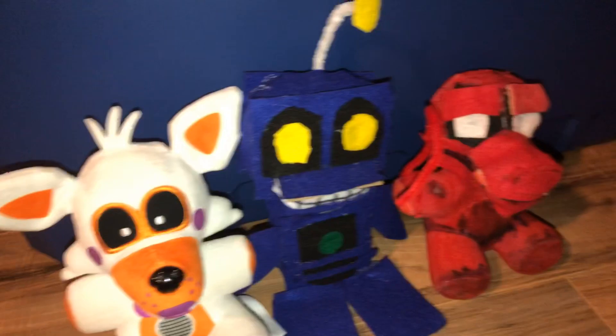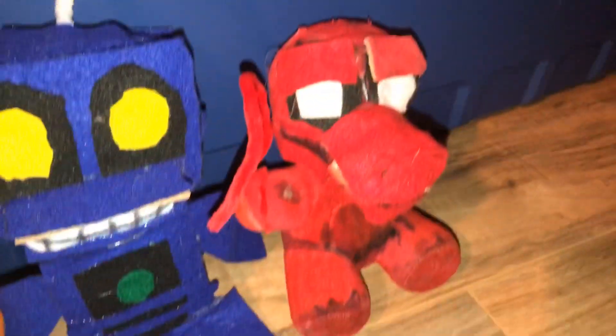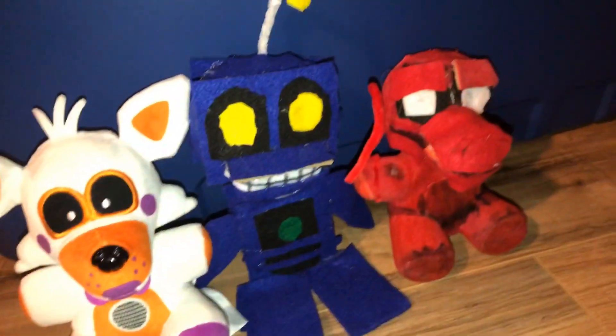Here's a bit of a comparison to my Mendo plush, to the Funko Lobit plush, and my custom-made Old Man Consequences. He's about the same height as a Funko plush, and he fits in really well.